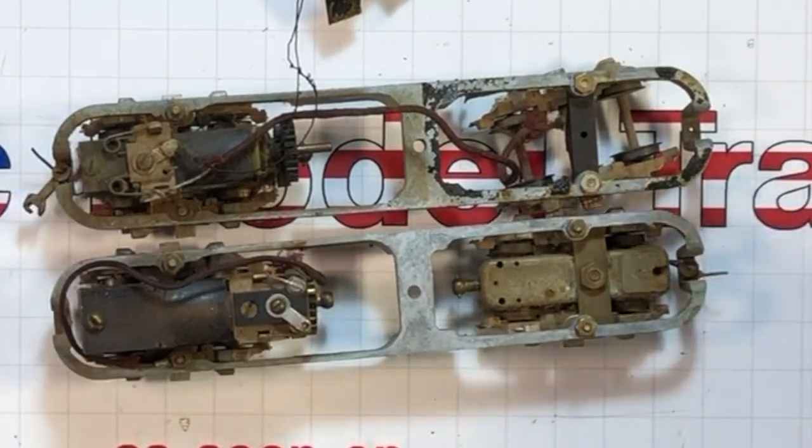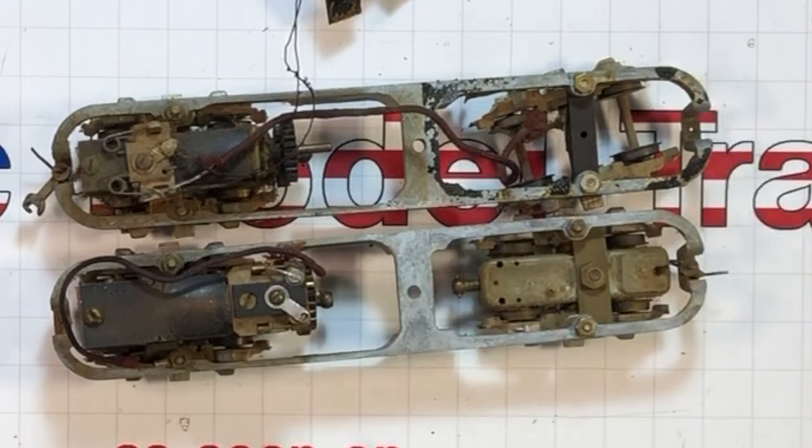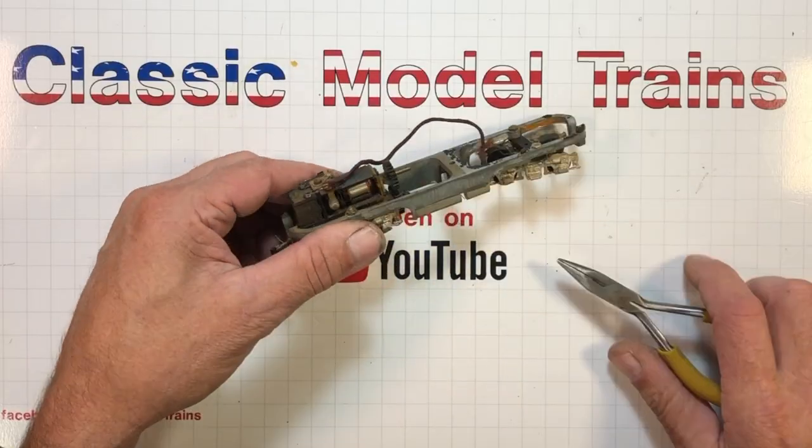They won't hook up well together — these motors are going to perform differently. One's going to run faster than the other, that's just a guarantee. Look how they put the knuckles on — it's just got a cotter pin in there with a dip in the frame. These trucks are bolted in: a couple bolts there and a couple bolts up over here.